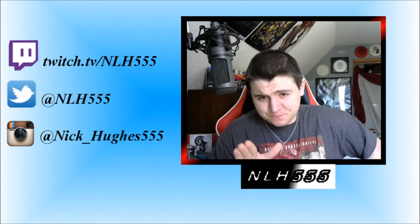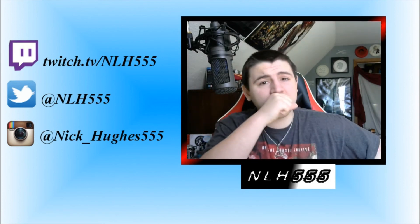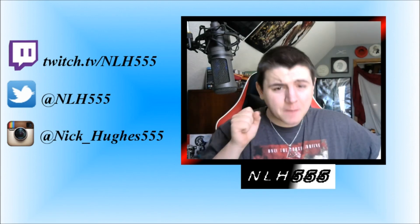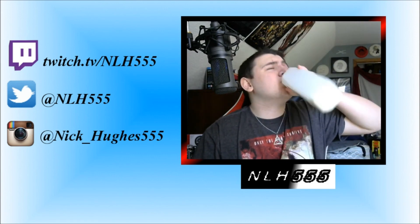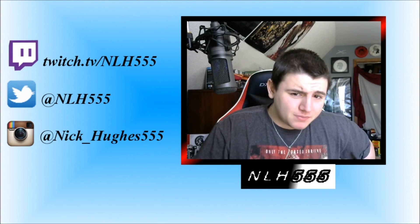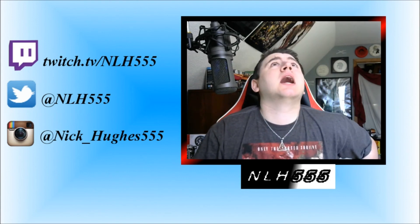Thank you guys for watching. If you did enjoy the video, leave a like, comment, subscribe. Let me know if you've had the jerky or if you've eaten a Carolina Reaper pepper. Big shoutout to the guys at Savage Jerky — you really did it this time. I've been waiting for this jerky since you announced it back in like November or December, something like that.